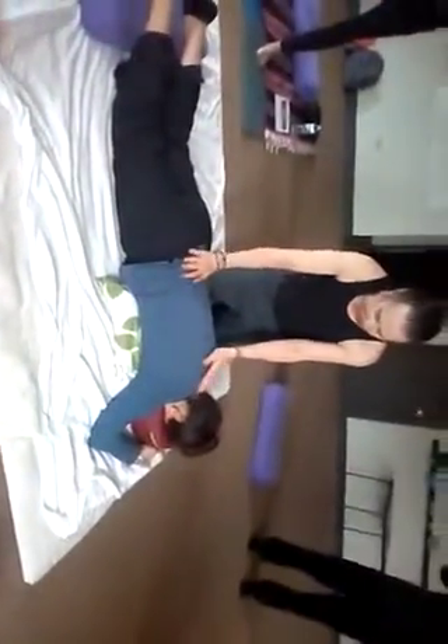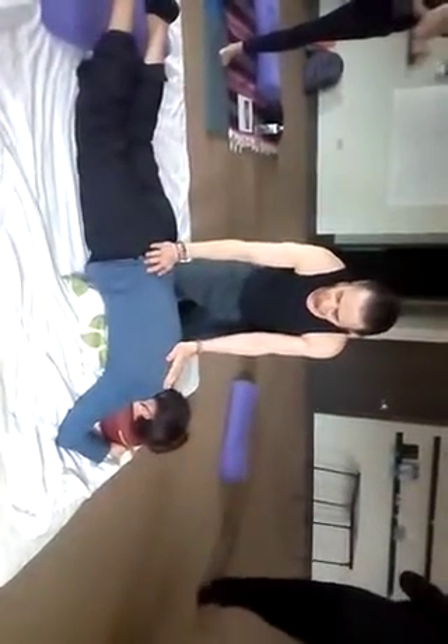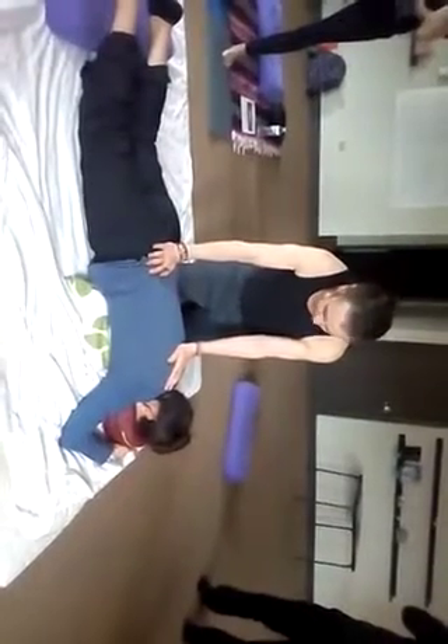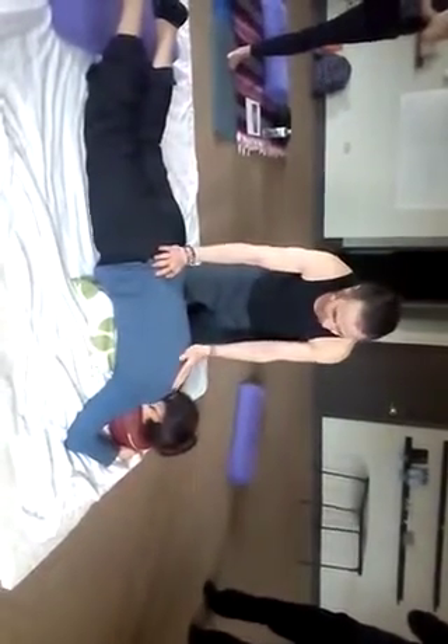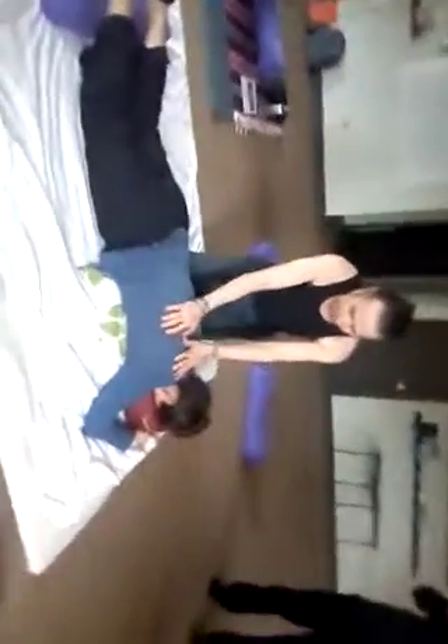We're going to start with a nice simple routine. Come to one side. I always like to start by just making some nice contact — that's a personal thing, whatever you like to do, just take a breath or two. I also like to know where the spine is because I'm going to be compressing. These first rounds of compression are when you reach across the other side of the spine.